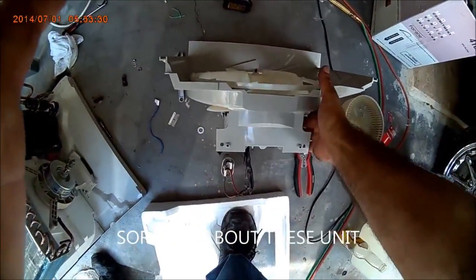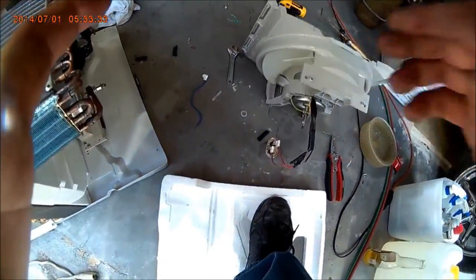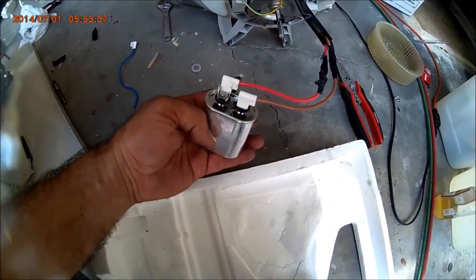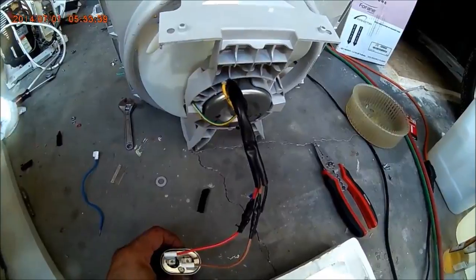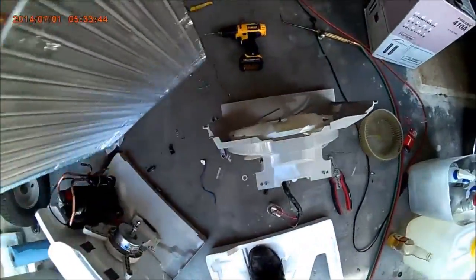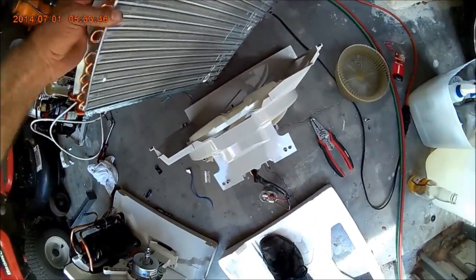What I did now was the fan here — I put a capacitor, 6uF, to run that fan. And this coil is going to go right over here in front of the fan.